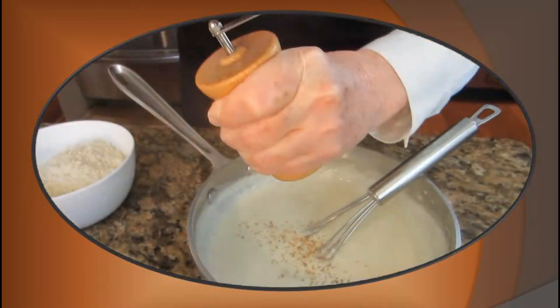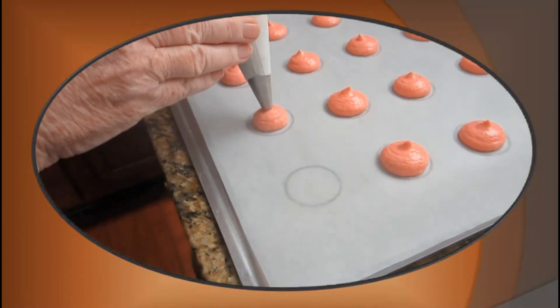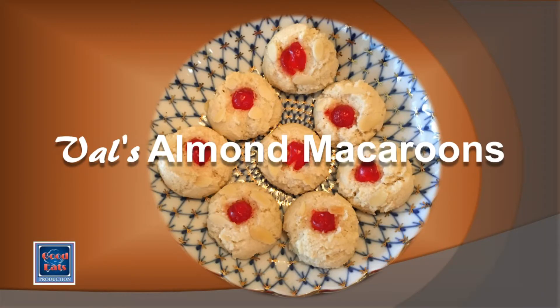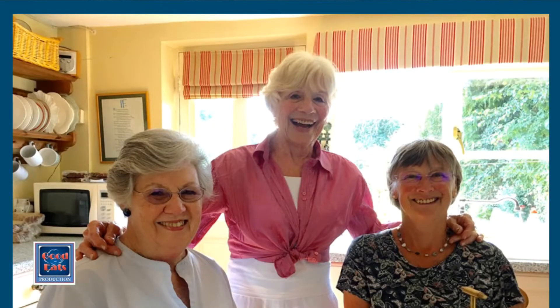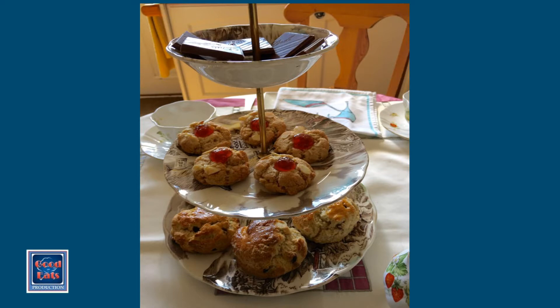Hi, I'm Betty, welcome to my kitchen. On our recent trip to England, to the village of Kirby Fleetum, we were so pleased to be invited for afternoon tea to the home of a friend of my cousin's. Val put out a beautiful spread for us, and part of that included these wonderful almond macaroon cookies. So not only was the tea delicious, but Val very kindly shared her recipe with me. I'm going to make those for you now.